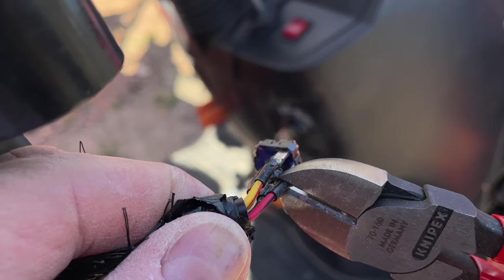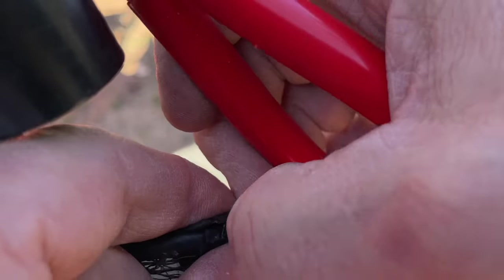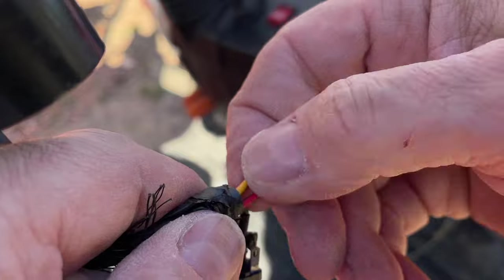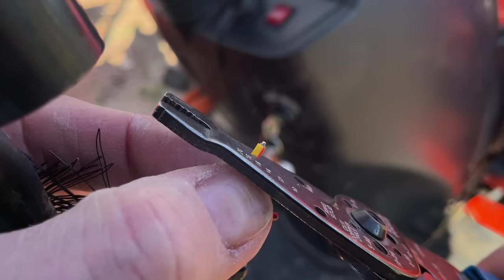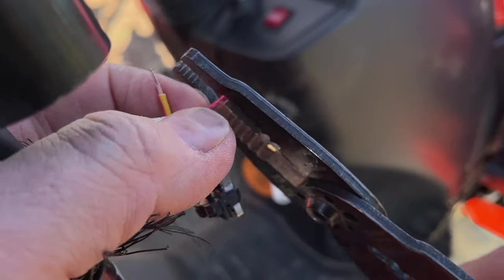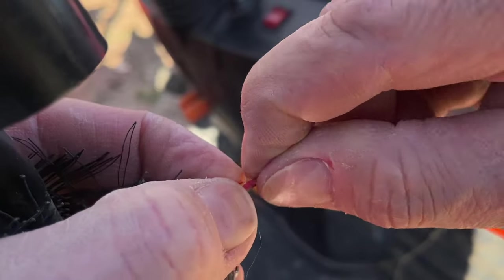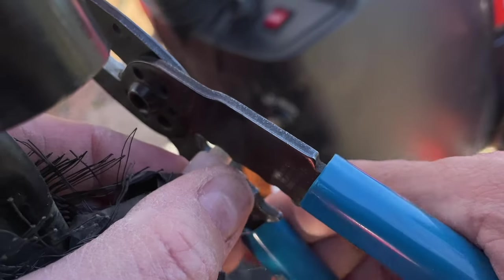We're going to cut off the red wire with the black stripe and the yellow wire with the red stripe. Then we'll strip those back — about a quarter of an inch, maybe a little bit less. What I have here is just a crimp-on connector, much like a wire nut. You just twist the wires together a little bit, slide that over, and then use the crimping tool to crimp them together.